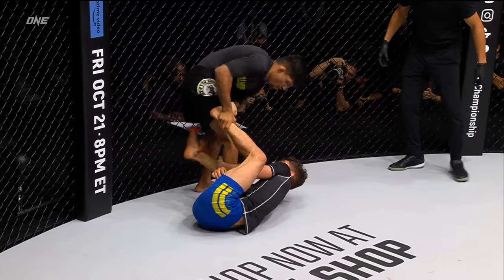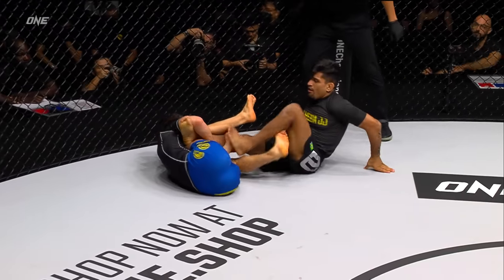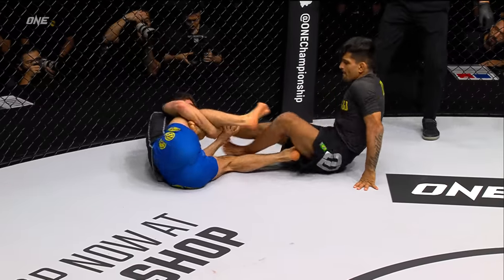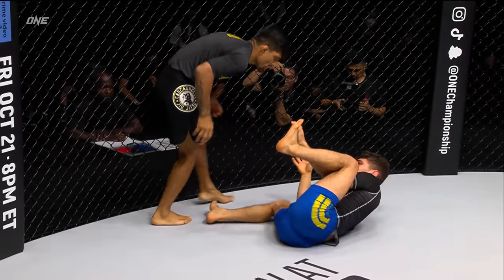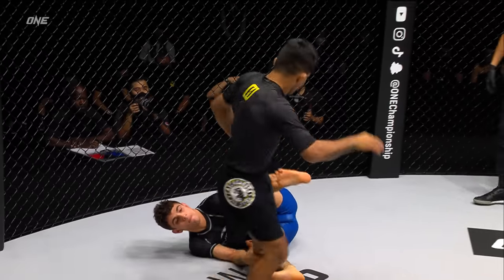Kleber's having a hard time getting that leg free. That's exposing the heel right here. He's trying to get that single X. Good job by Kleber to avoid the leg locks of Mikey Musumechi.